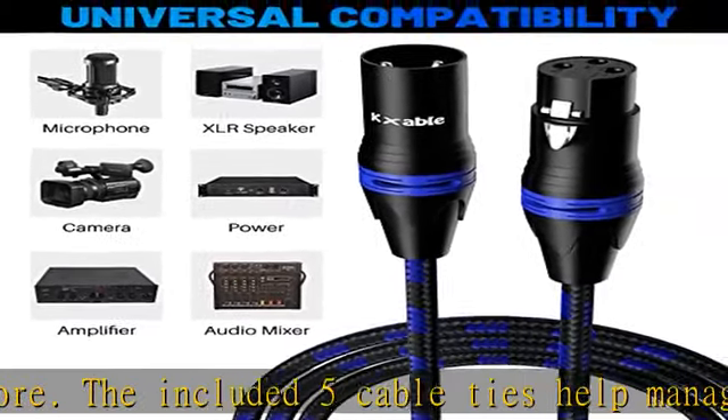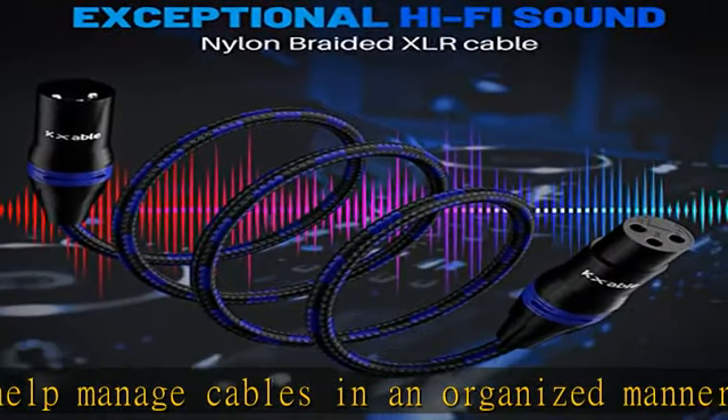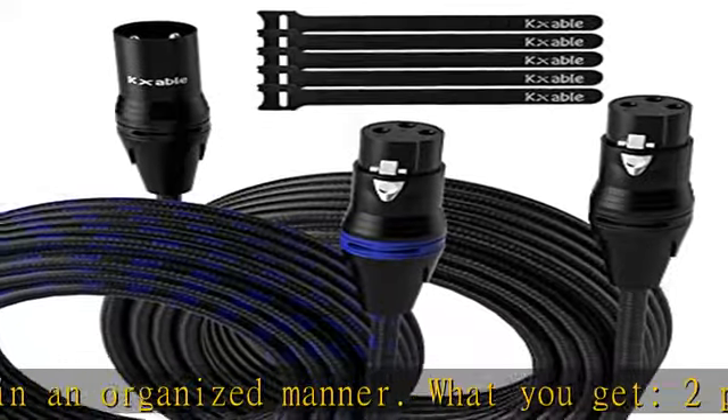Compatible with microphone, harmonizer, digital audio mixer, patch bay, pre-amplifier, speaker, wireless mic, lighting equipment, amplifier, recording studio, and more.